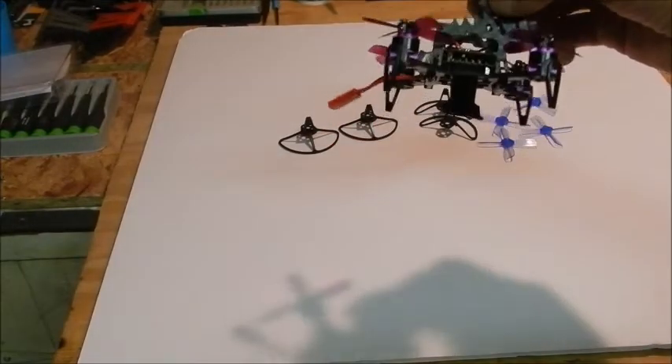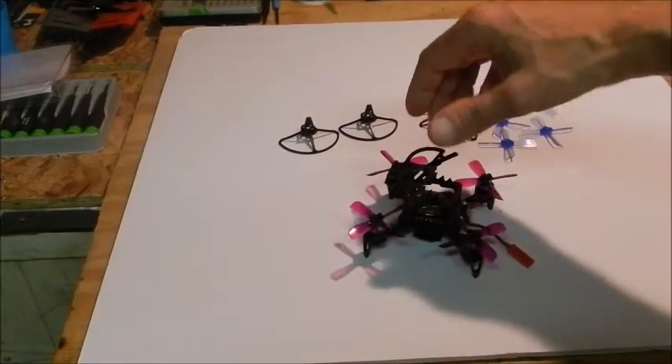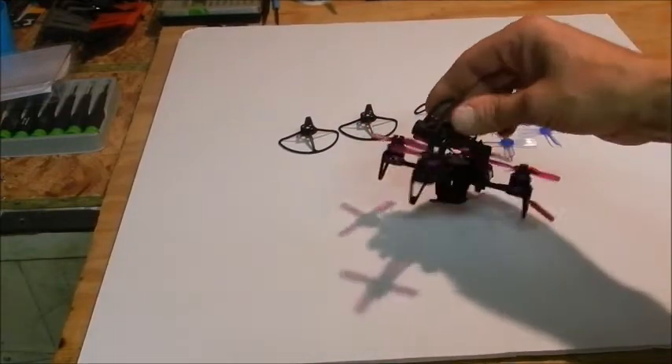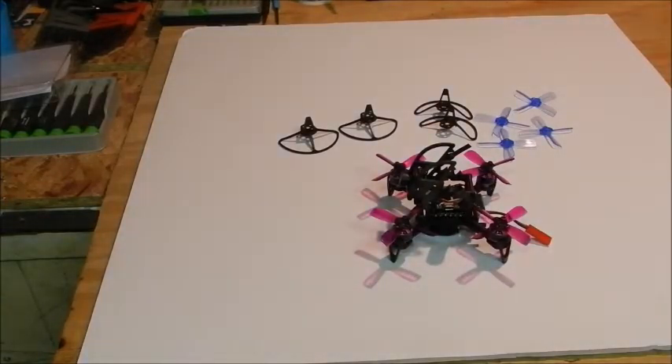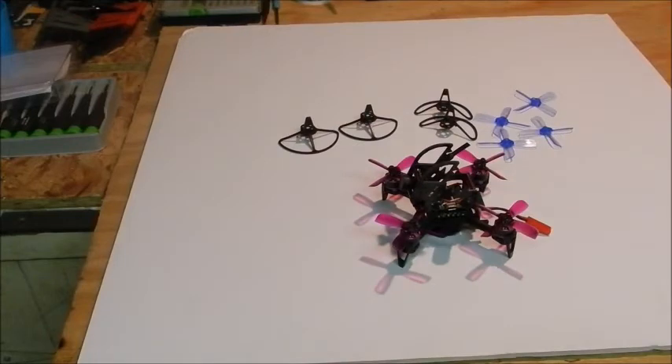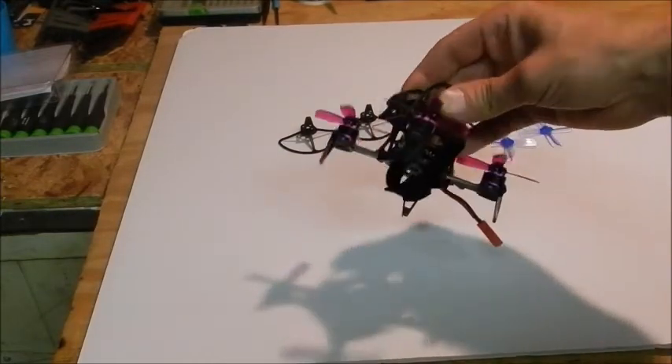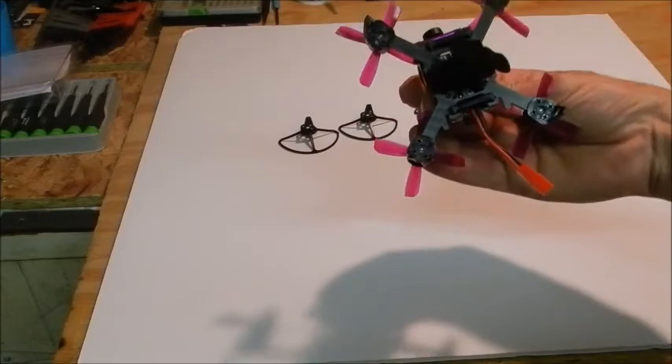First impression, I really like it. I like the way it looks; it seems nice and light, and it should be a really good flyer. This one's compatible with 2S and up to 3S batteries, and I'm going to be trying both — a few flights with 2S, and I'm definitely going to be trying with some 3S batteries. This should be a total beast on 3S; it should be very fast.